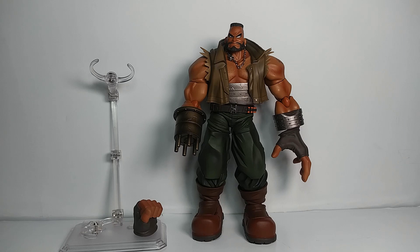One thing I want to mention is that this is the only FF7 Bring Arts figure I have so far. I have all of them on pre-order, but this is the only one that's shipped to me. It's pretty lame that he'll be by himself for a while until I get Cloud, Tifa, Aerith, and the others.